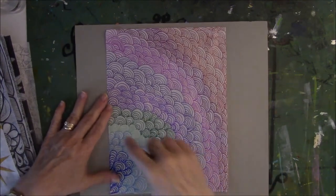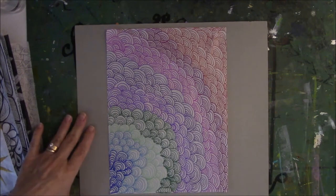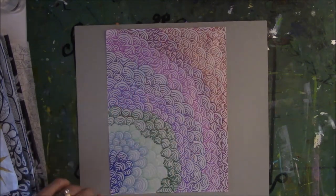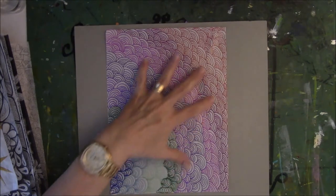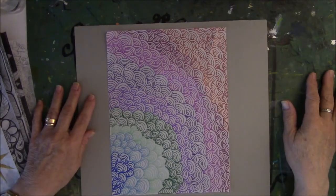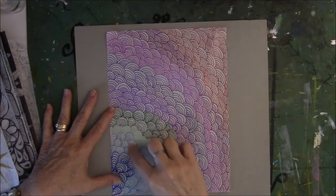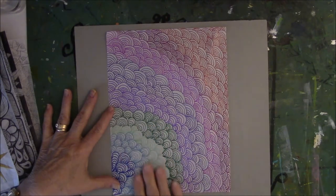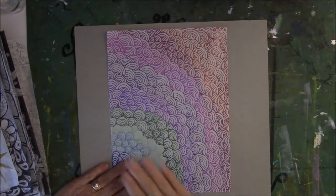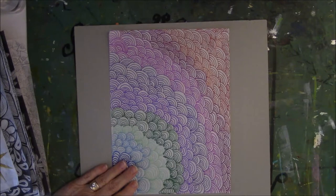This one I'm not as crazy about. I tried something I saw on Pinterest — these are scallops. The one I saw on Pinterest had graduated colors from kind of dark to light, and then it changed to different hues. I just tried it and it did not work for me because of this line here. It needed to be darker because when I look at it, I see dark, light, dark.